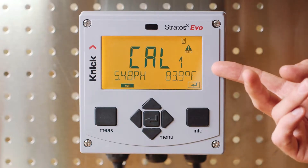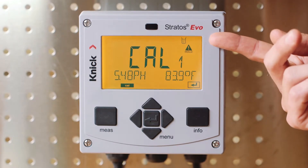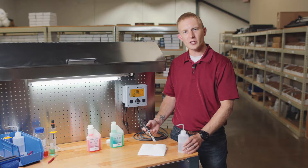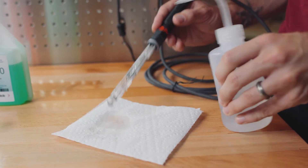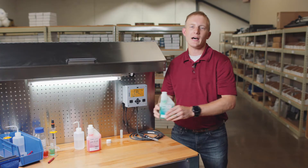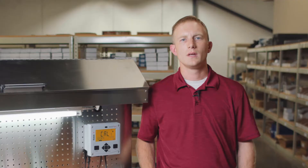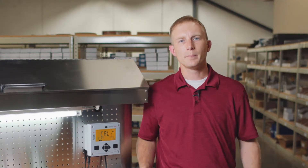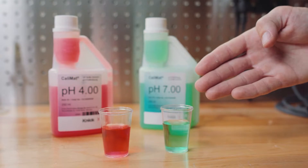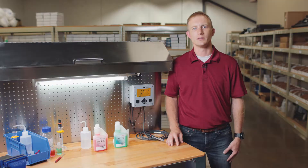Once the calibration process begins, you can see that our transmitter screen is turned yellow and the hold icon is indicating that our output to our control room is being held. First, we'll rinse our sensor with distilled water and dab dry with a clean cloth. I'm using Kinnick Calimat buffers with integrated dosing cup for single dose usage. If you're not using Kinnick Calimat buffers, be sure to put your buffers in separate clean containers to prevent cross-contamination and for a more accurate calibration. It's recommended to use fresh buffer solution for each calibration.